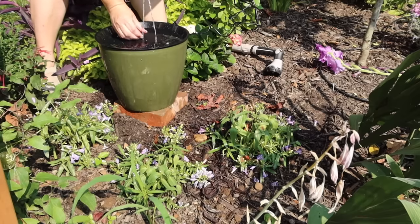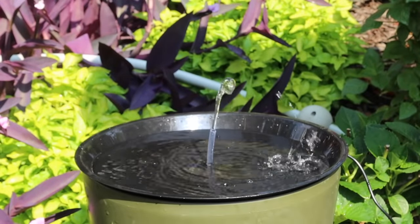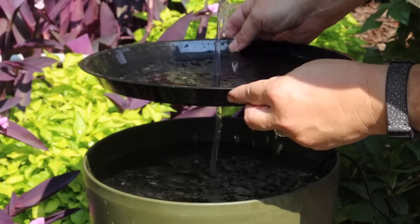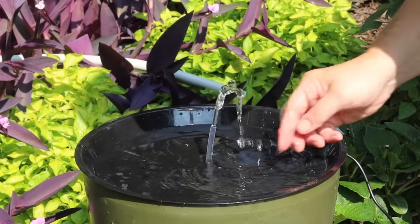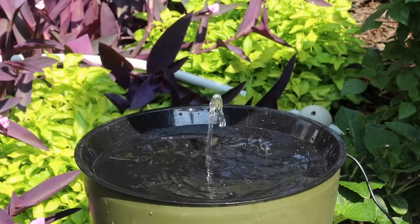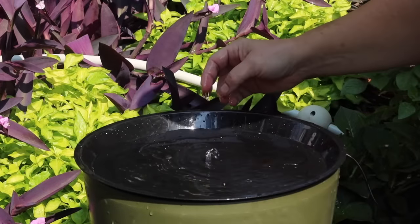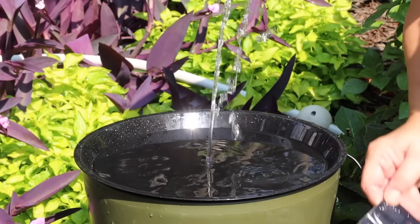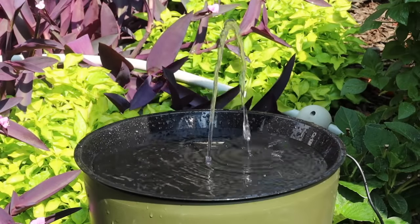When I turn the solar panel over to collect sunlight, the pump starts running immediately. I check that the water is going down through the holes properly. The tubing wasn't standing up straight at first, but after adjusting it looks great — the water is returning back down into the reservoir. The water flow level will vary depending on how much sun hits the solar panel. Now I'll add the marbles on top.